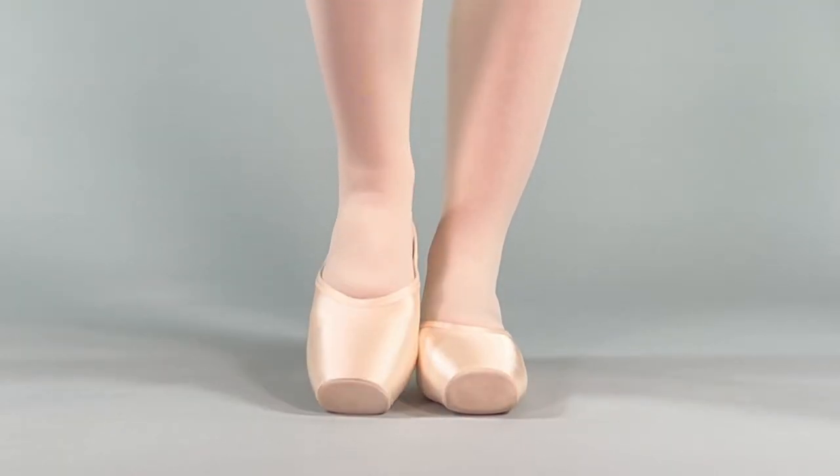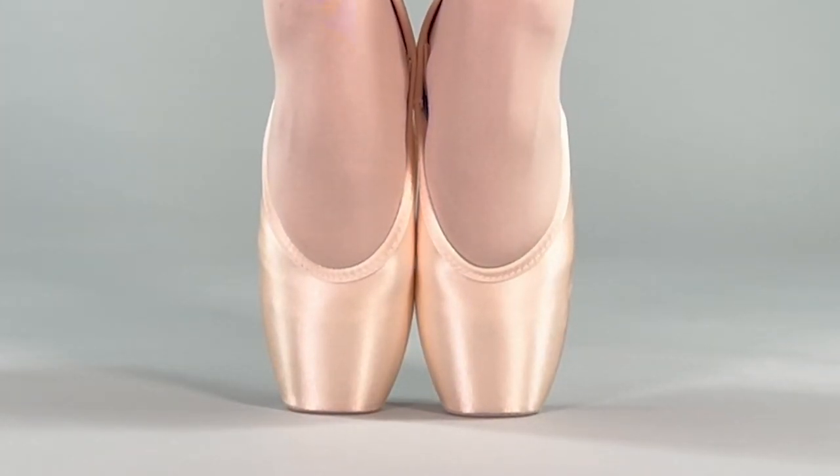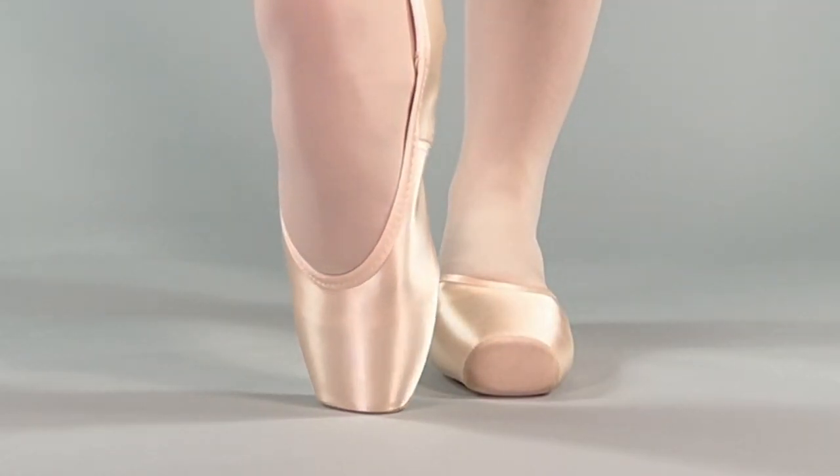Next, step up on point. In the correct box and width, you will feel lifted, secure, and supported. The satin should still appear smooth around your metatarsal without any bulging or wrinkling.